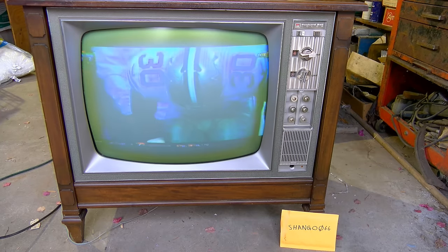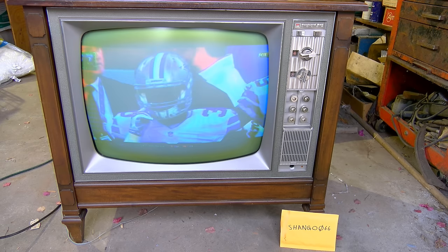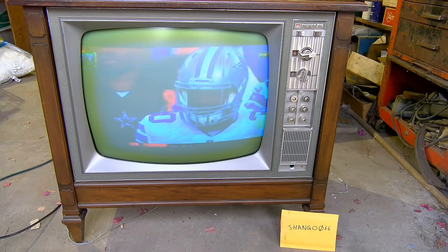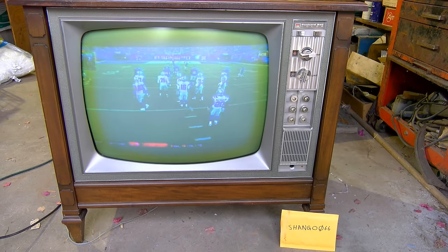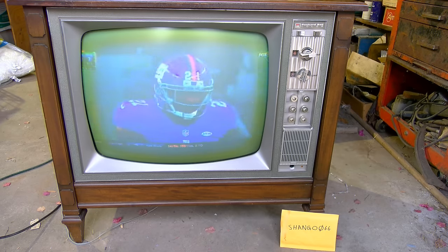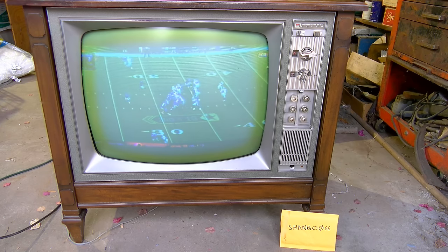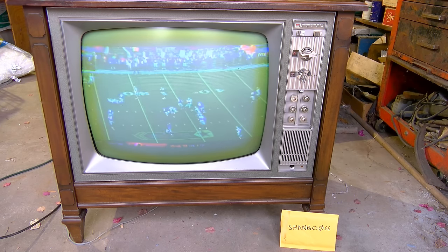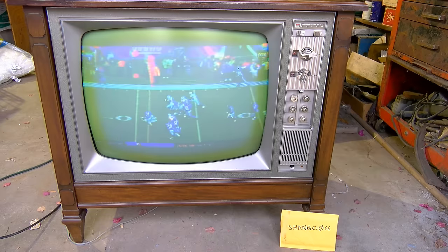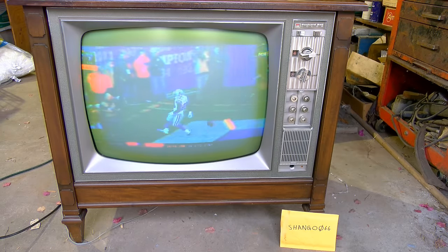These sets being new old stock, this set has not had a full setup — adjusting everything like would have been done in the home when it was delivered and initially set up. So it's just got the crude factory baseline setup on all the controls, and the red looks a little weak, although I do see red there.